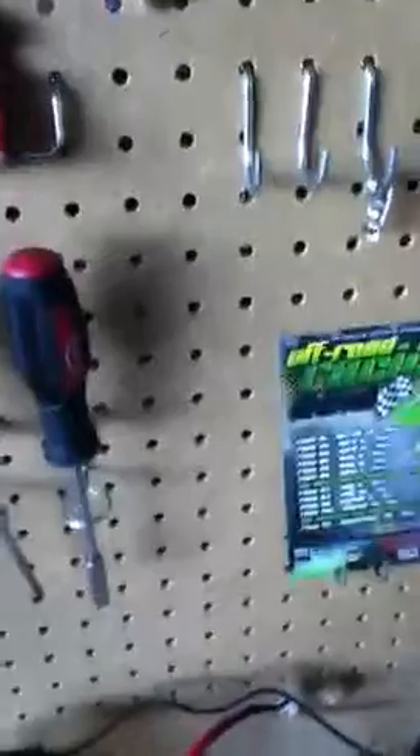Hey, the camera's rolling. Okay. Showing you all the workbench. Okay, the focus of this video is about...